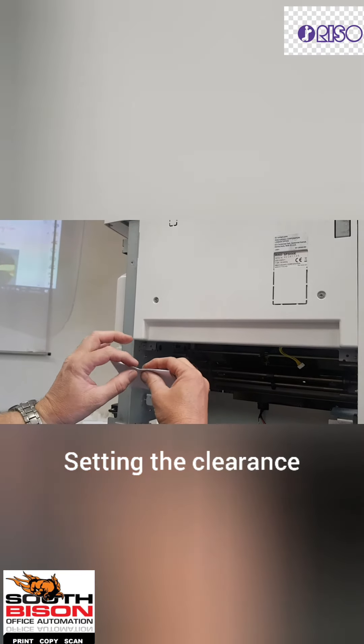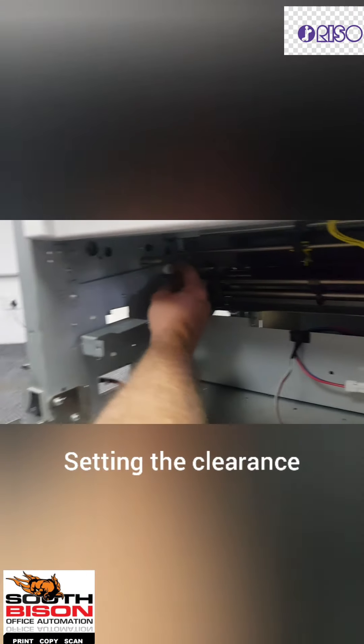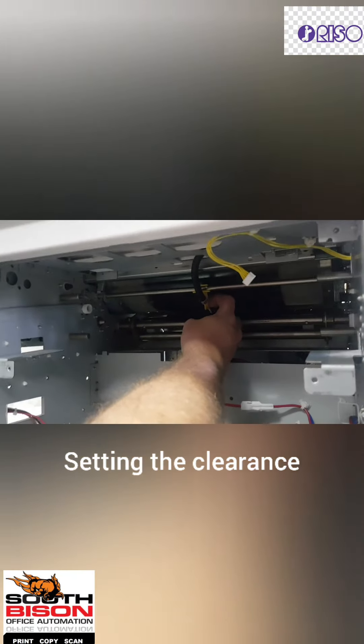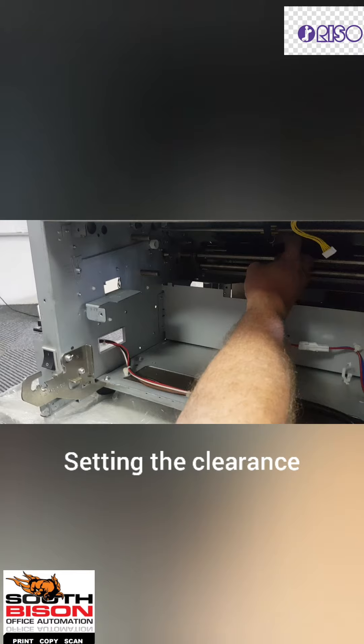Basically they say it's roughly about a millimetre, so you can check side by side. Your adjustment is here — if you move this arm up and down, you'll see on the inside, this finger is going to go further or closer to the drum. Moving this arm up and down controls it.